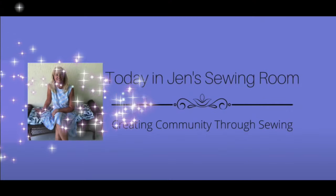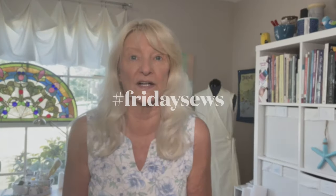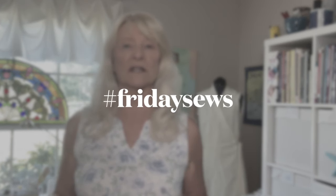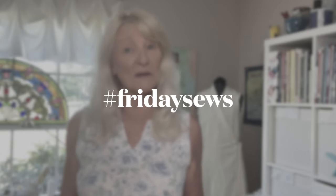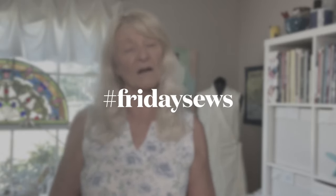Hello my sewing friends. This is Friday Sews. I'm Jen, and this is Friday Sews — you should definitely click on that hashtag and go find all the people who will tell you all about what they're sewing, what's coming up, and a little bit about their lives. Don't forget to subscribe to this channel so you never miss any of those.